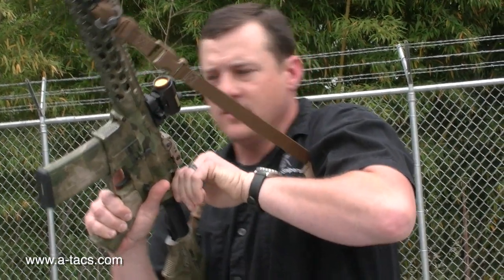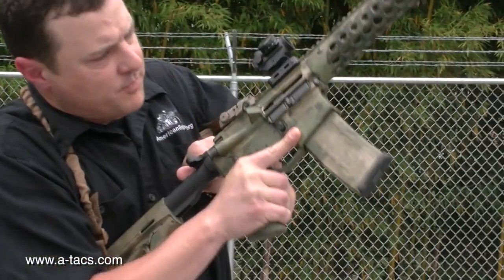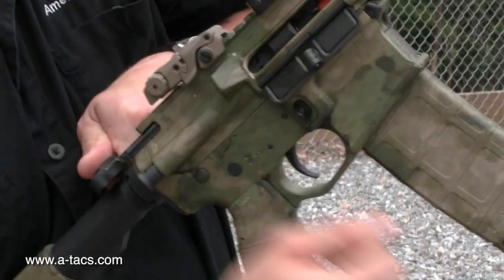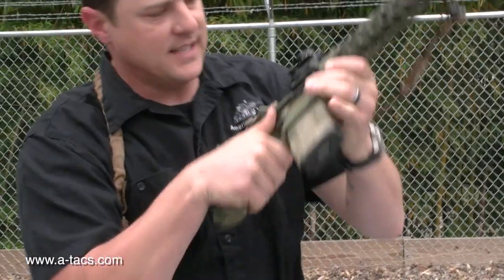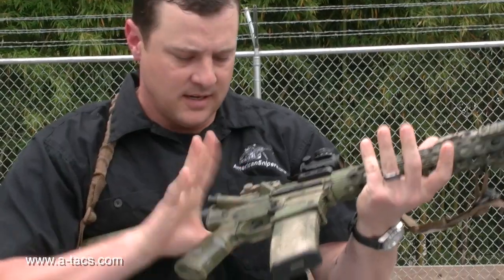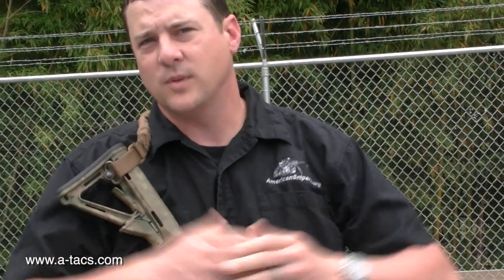Next thing we're going to do is grab the charging handle, pull it back and let it go forward. Then I'm going to come back and do a presence check — just make sure that I do, in fact, have a round on my bolt face, and at night I can reach in there and feel it. I'm going to let that go, give it a tap on the forward assist, close my dust cover, make sure I'm on safe, and now I'm ready to go. No matter what, I've just gone through the entire process to make sure my secondary and primary weapon systems are loaded and ready when I need them.